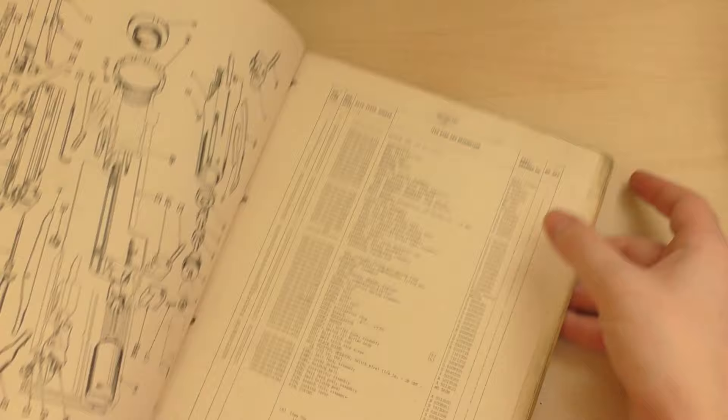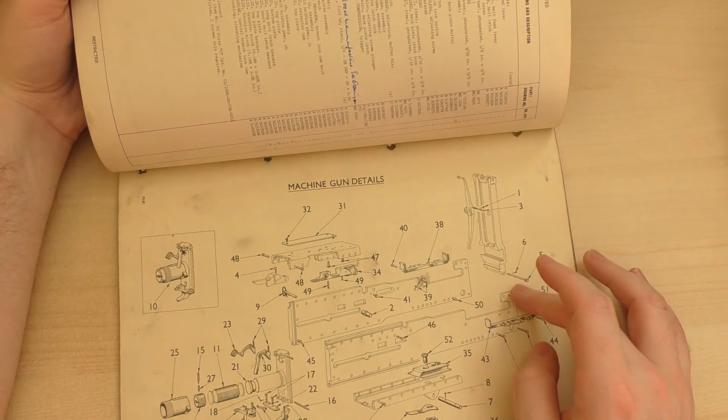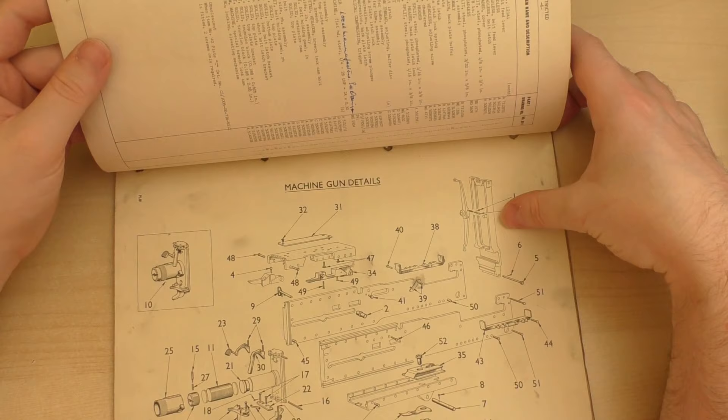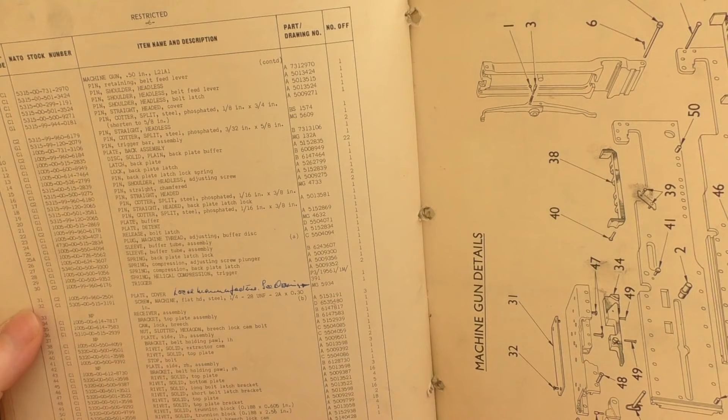And then let's take a look at the next one — side plates, feed cover. Got some annotations as well, telling you to see drawing MG5934.